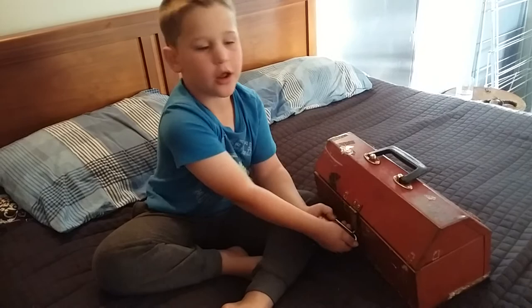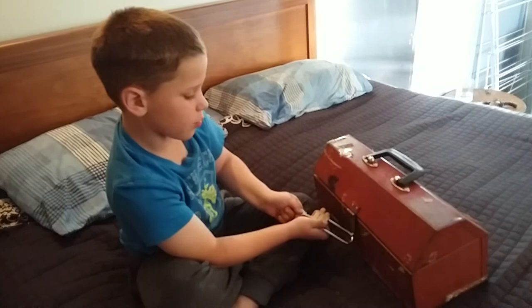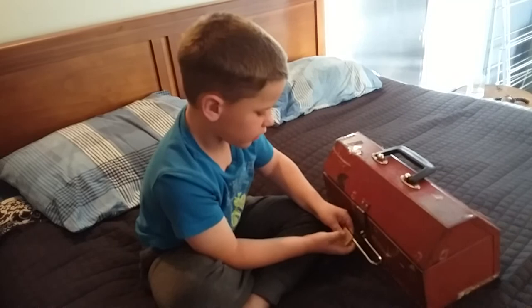And to unlock it, put the key in all the way and then turn it and then push the body towards you and take it off.